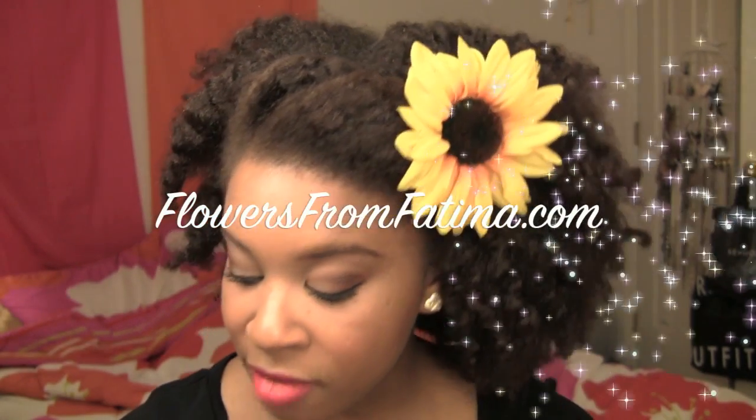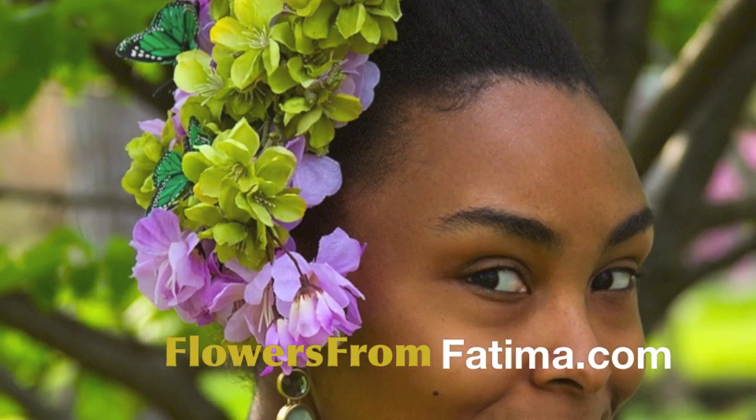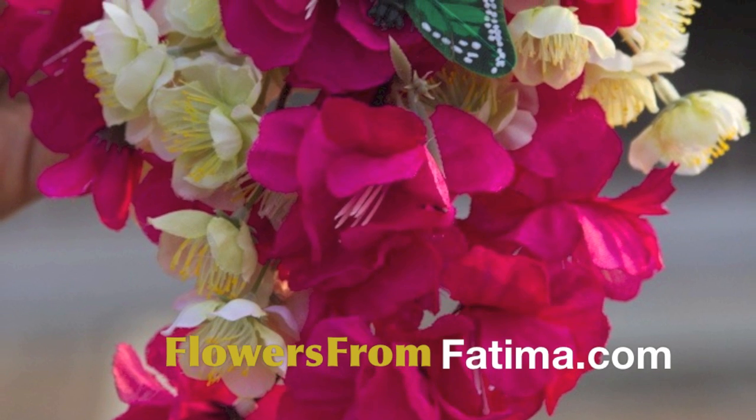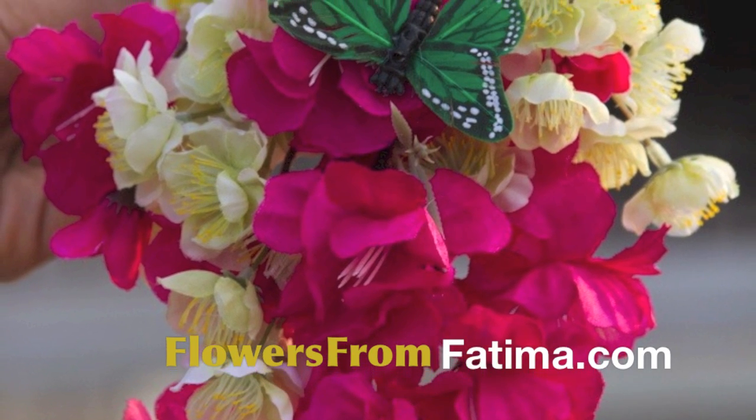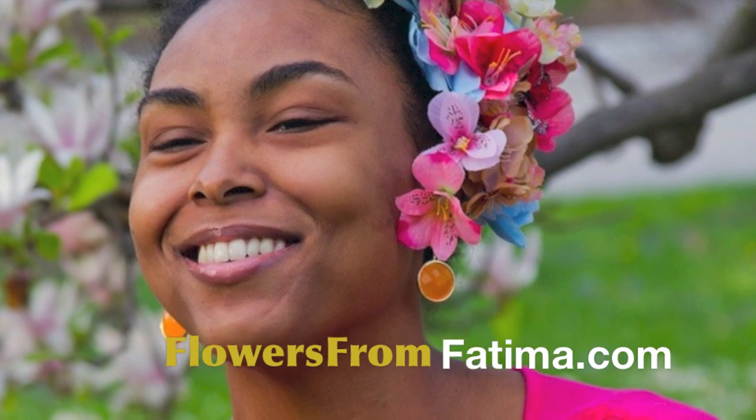I know you guys are probably wondering about this beautiful sunflower piece that I have in my hair, and it was actually sent to me by Flowers from Fatima. Fatima has a great hair accessory business — you can check her out at flowersfromfatima.com. What she does is hand make these really beautiful hair pieces that are built around flowers. This is just a simple sunflower, and it would probably go with any outfit — it's perfect for spring and summer, which is why I love it.